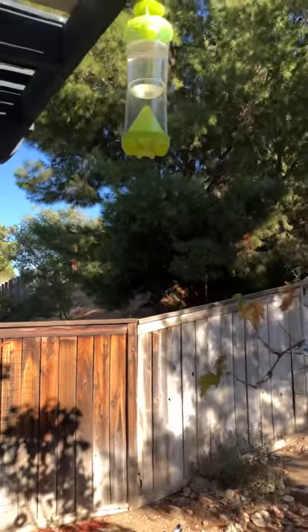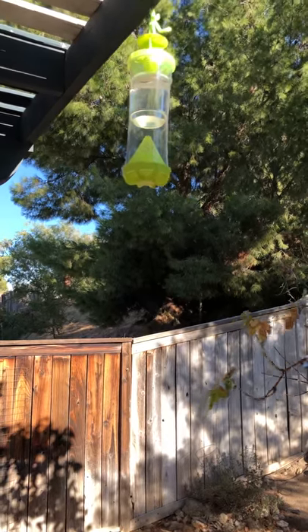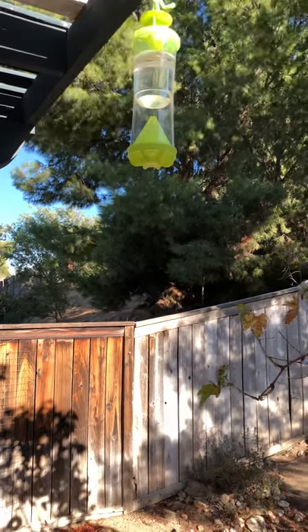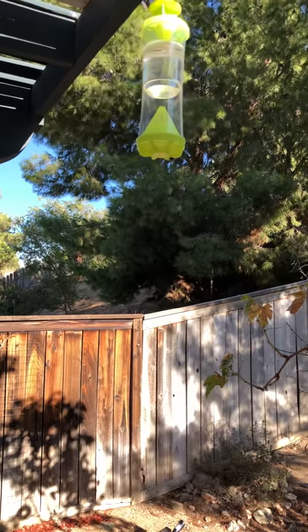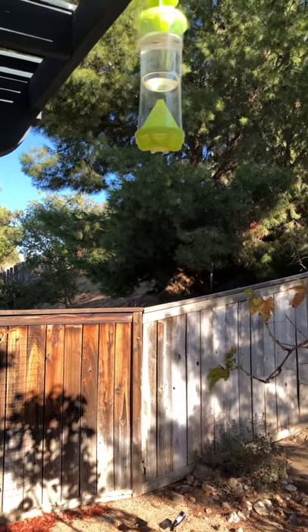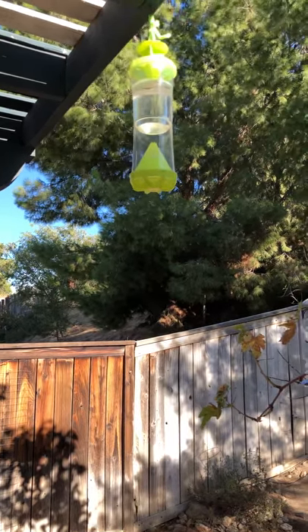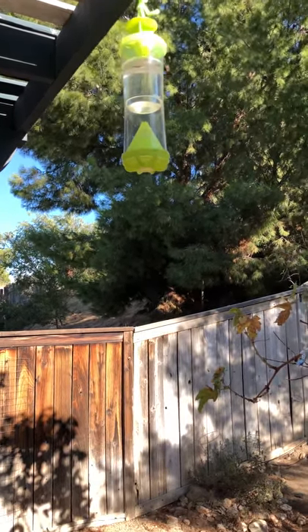Basically, it has this little — you put the liquid at the bottom. It comes with a little sponge, you pour it on there, you add some water to it, and you also use the deterrent — you put it inside, you hook it up, and hang it out.